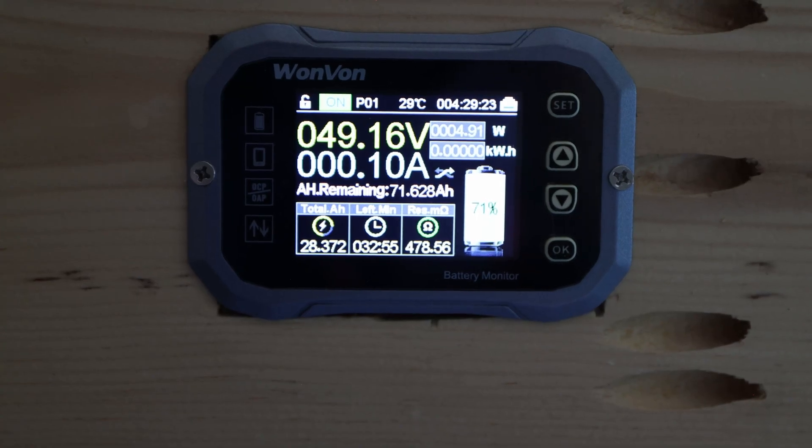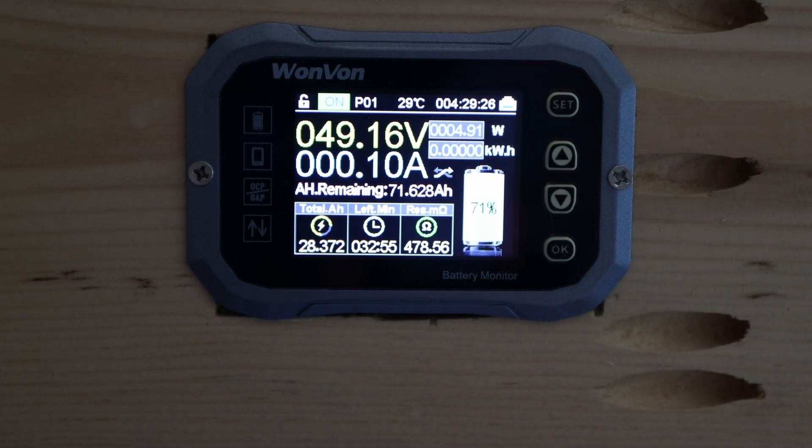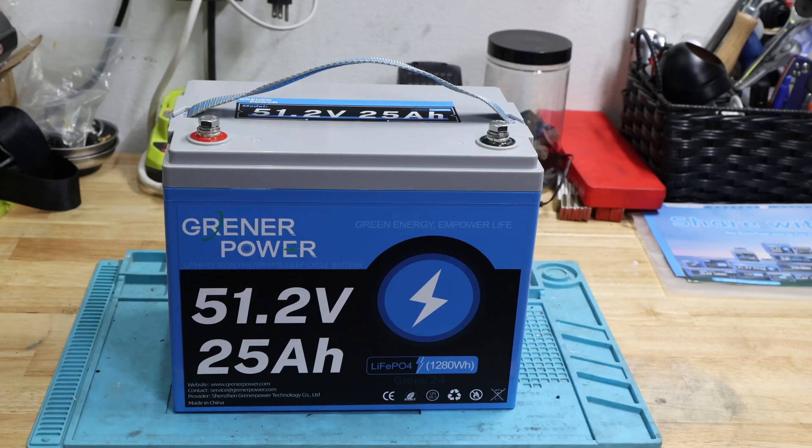That looks pretty good — 28 amp hours out of a 25 amp hour battery. That's a big fat pass! Coming back with the results: 25 amp hours advertised and we got 28 amp hours out of this battery pack. That's impressive and aligns with my cylindrical cell experience so far. You get more than you pay for.